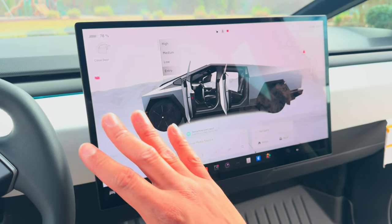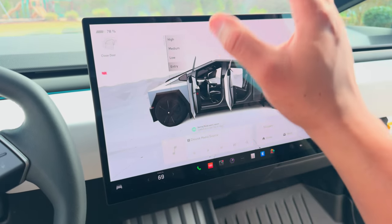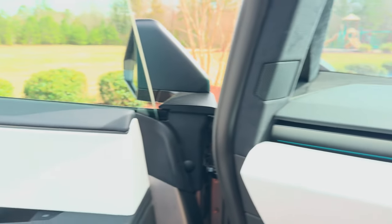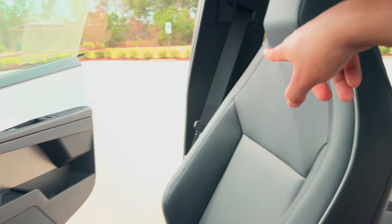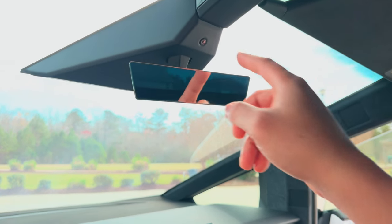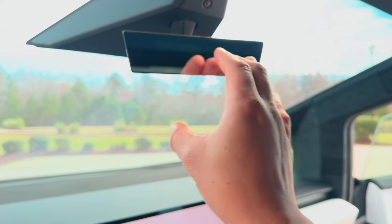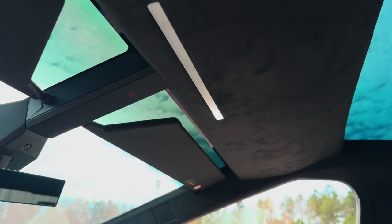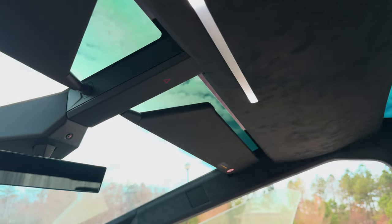If you guys want to see a video of the entire infotainment system, comment below and I'll do a video going through all the menus. The interior has light strips all around — it goes through all the doors, all the way around the dash, and even to the rear doors. You can also change the colors. Inside you also have a camera and a tiny rear-view mirror — it's like the size of an iPhone 15 Pro Max. Up here you have light bars too. You can just swipe or touch them — no physical buttons, just nice and satisfying.